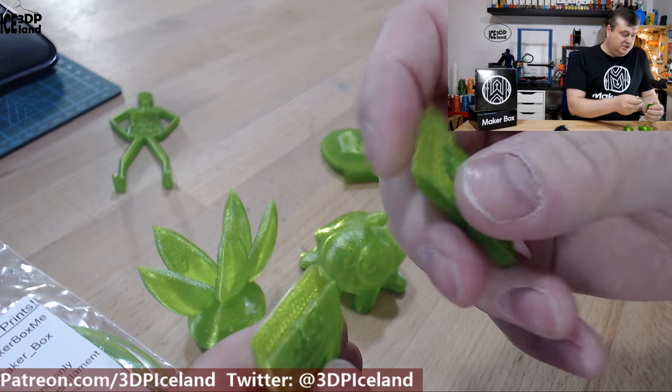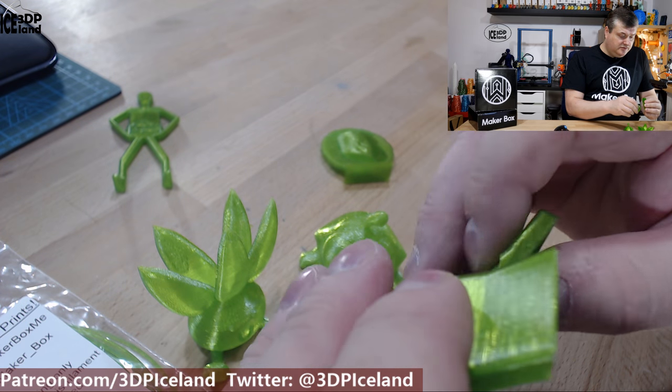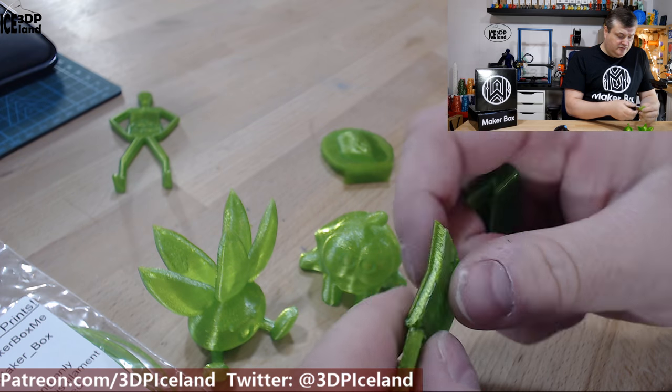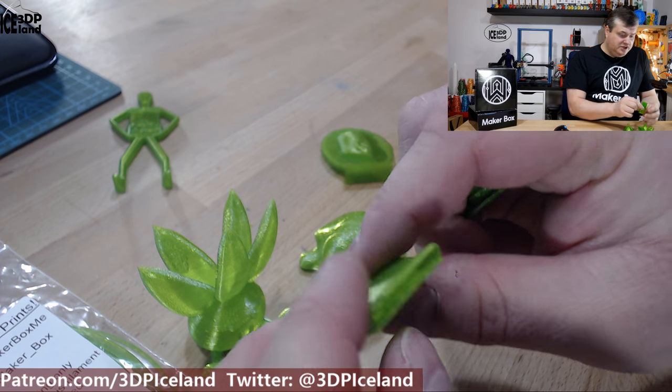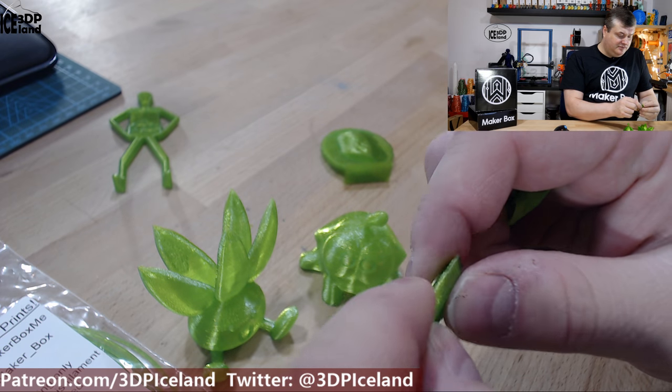The strength — it's quite brittle. It's not very difficult to break it, but this is printed with zero infill, so it's not really printed to be a strong part. But it's more brittle than a PLA for sure.